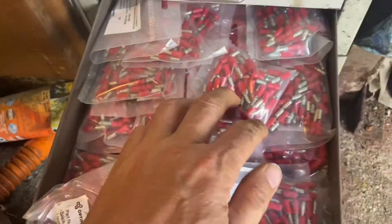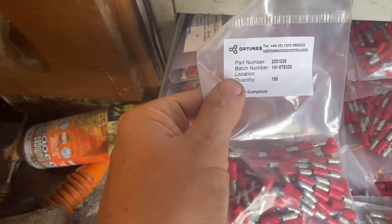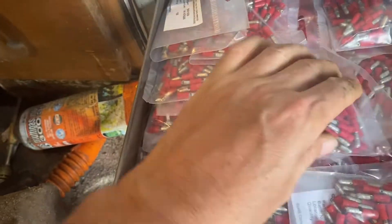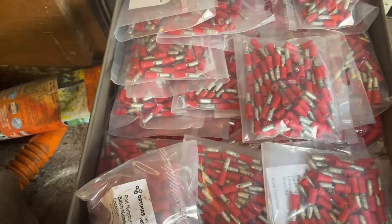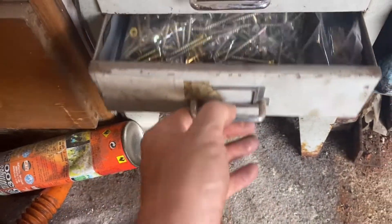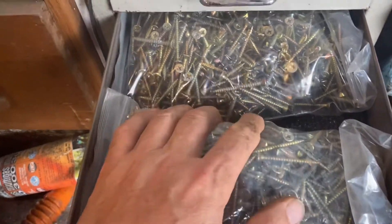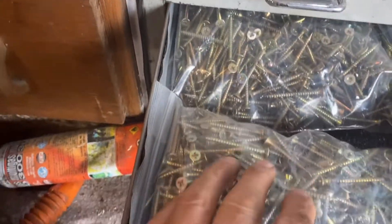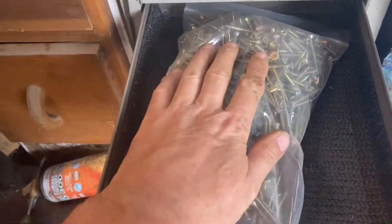Bullet connections. Why buy a packet of a hundred when you can get a packet of a thousand? So I've got plenty of bullet connections. Same with the screws — they must have been a good price. Why have one packet when you can have two packets? Actually I had three or four — quite a few packets of them.